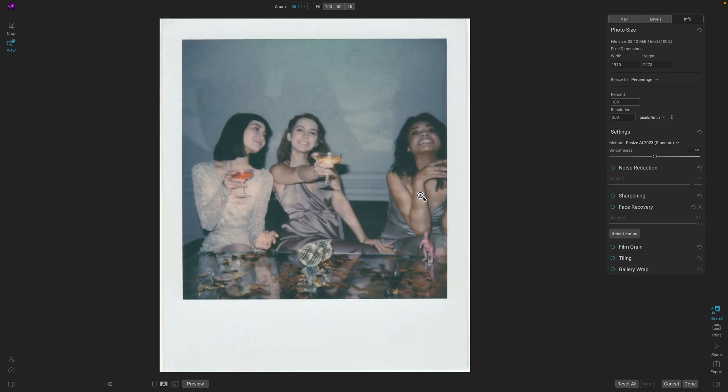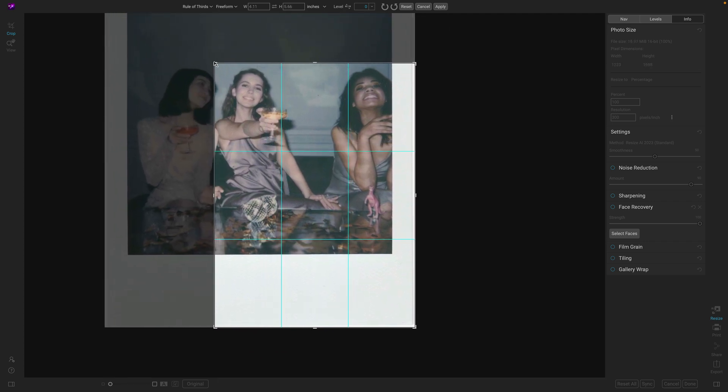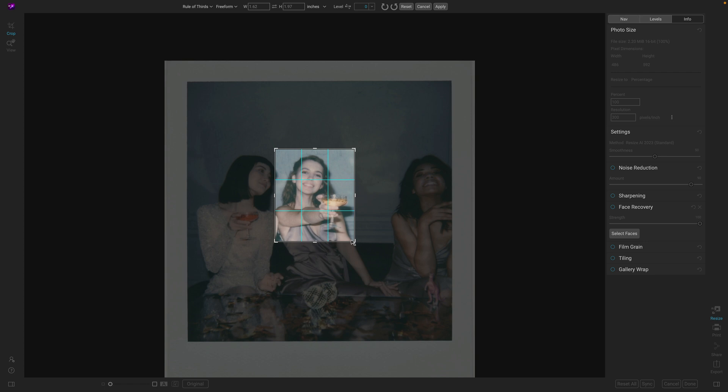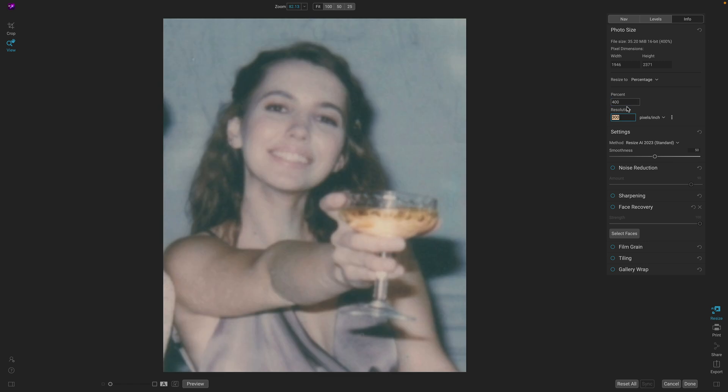Let me show you a couple more examples. Say you've got a photo you want to use for your profile pic, but you're pretty small in the scene with other people. Watch — you can use the crop option to crop down just your face, the part that you like. Now the problem is that's pretty tiny, so we can increase the size to make it larger and then use face recovery to improve the quality of the face. There's the original and there's the result, ready for a profile pic.